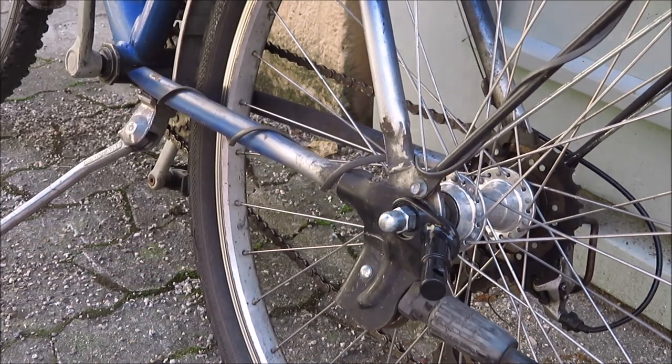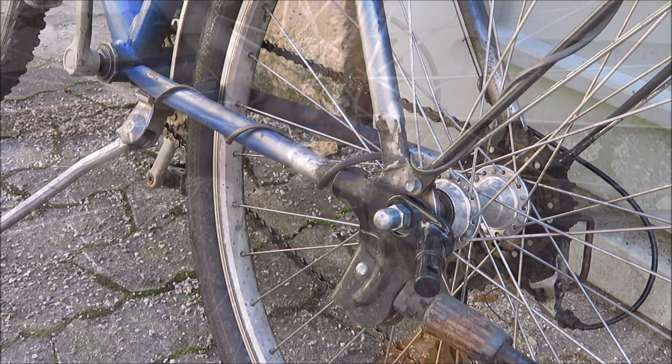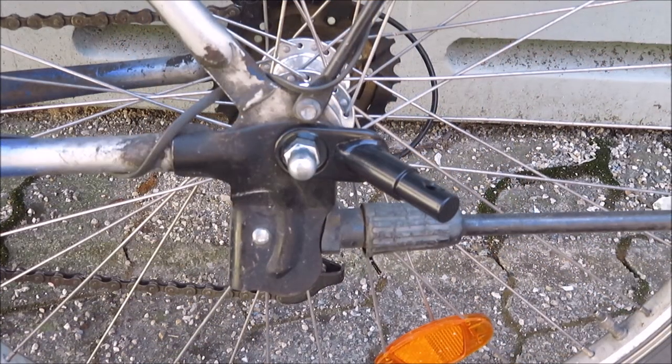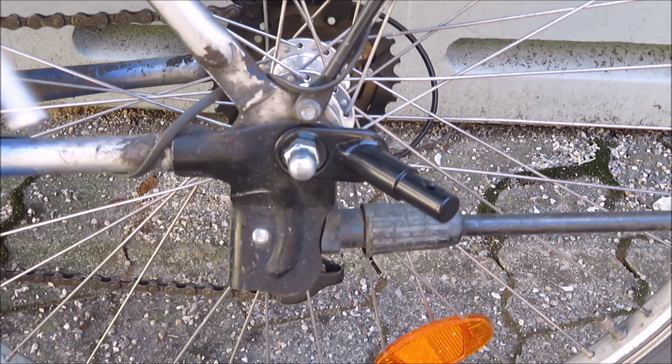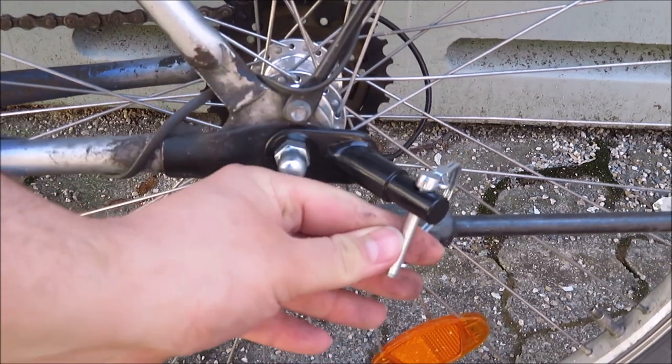Make it nice and tight but don't overdo it. Perfect — it's finished! Easy. Now you can just push the trailer on it, and don't forget to secure it with the locking pin here.